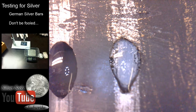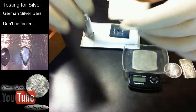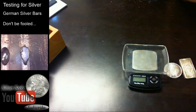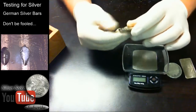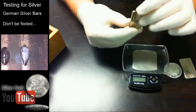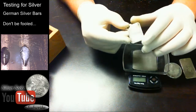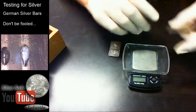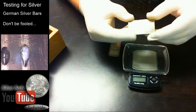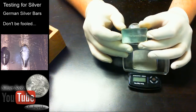This test can't tell you if it's exactly 999 or 98 or 97, but it does tell you there's actual silver present. You could go deeper — scrape further into the bar to make sure you get past any plating — but I don't think that's the case here. The Oxford bar tested the same way as our real silver coin. The only one that obviously didn't pass the test was the German silver.